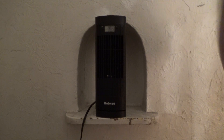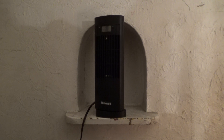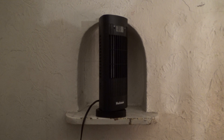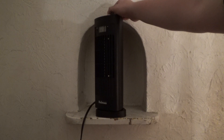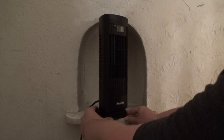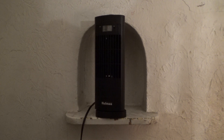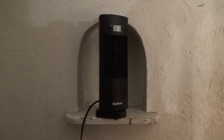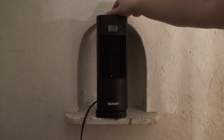And, here it is on low with the oscillator. Medium. And, here's high. And, off.